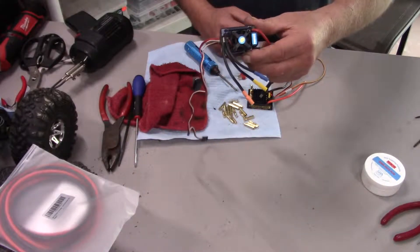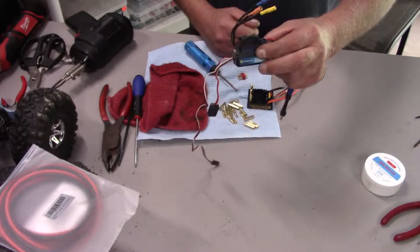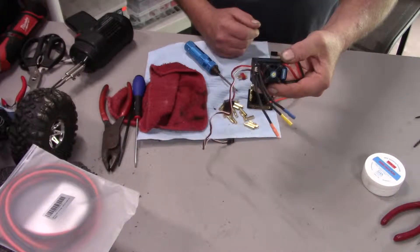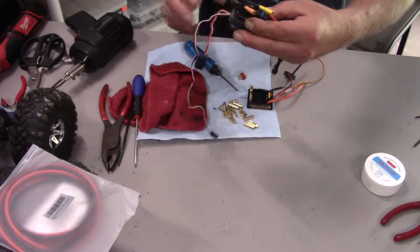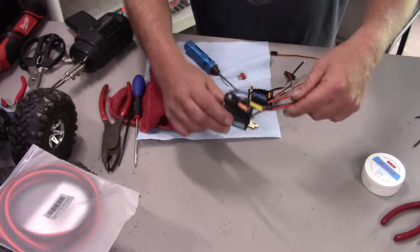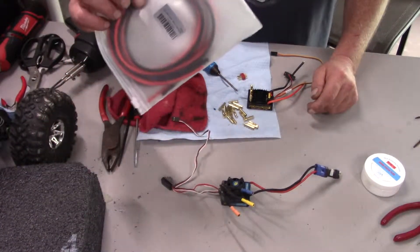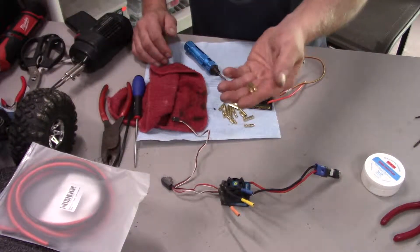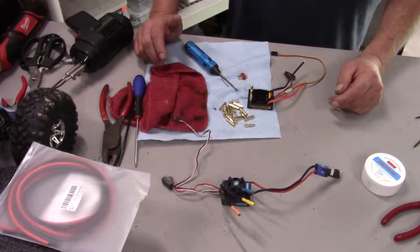We ran it underwater too much, and even though it's supposed to be waterproof it wasn't quite, so this ESC is bad. What I was originally going to do was run all new wire — I bought some wire and some bullet ends.